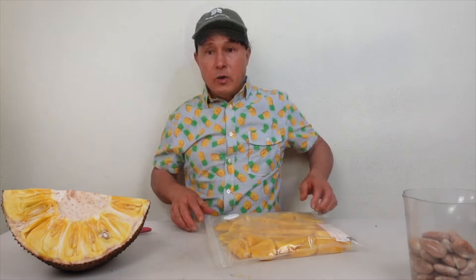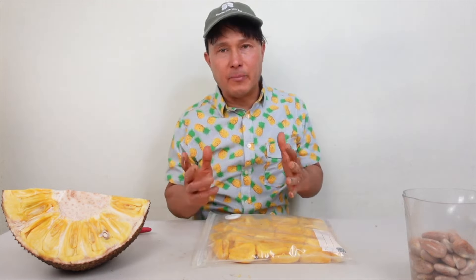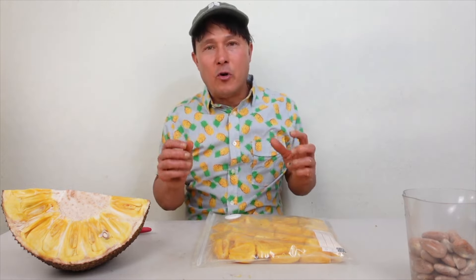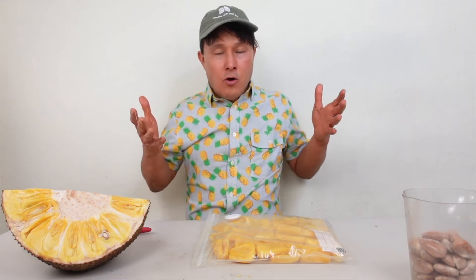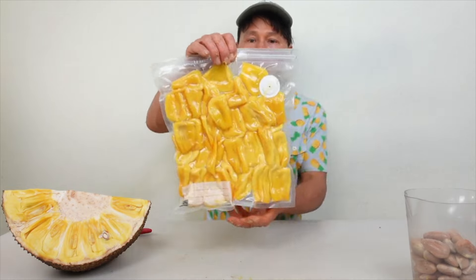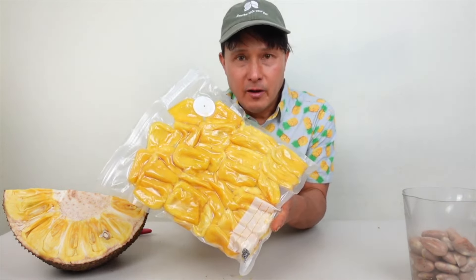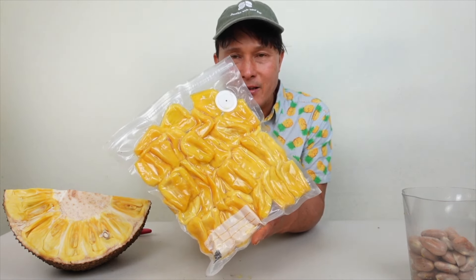Once the bag is sealed, single-layer all the jackfruit in the bag — that's optimal for maximum oxygen removal, something most other storage videos skip. Vacuum sealing is critical and will also prevent freezer burn. Put the pump on the one-way valve and pump out the air until the bag is completely flattened. Then put it in your freezer at around 26–30 degrees. This will store easily for up to a year.